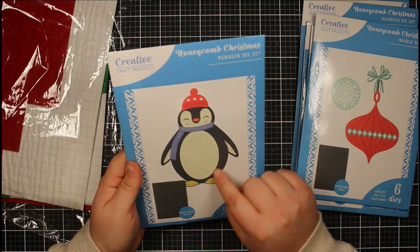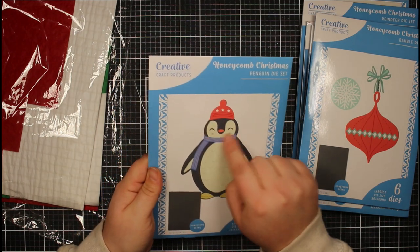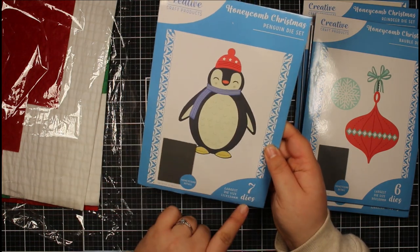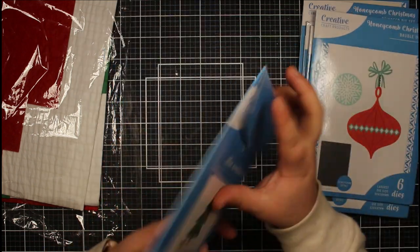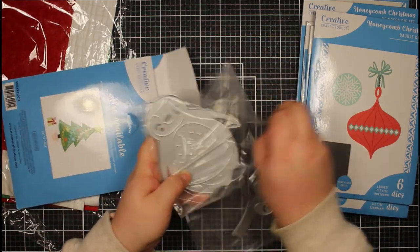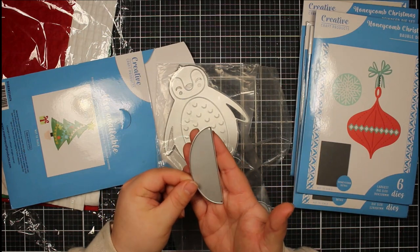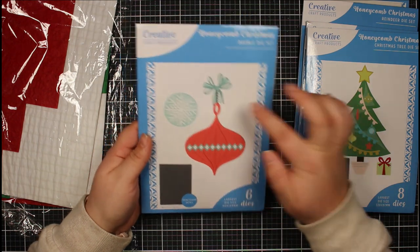Next up is the penguin. You have all the different elements: the body, the belly, the arms, the face, the hat, the scarves, and its feet — seven dies in this set. So you have between five, six, and seven dies across these sets, enough to decorate them fully. These all come with that die to create the honeycomb ornament as well.